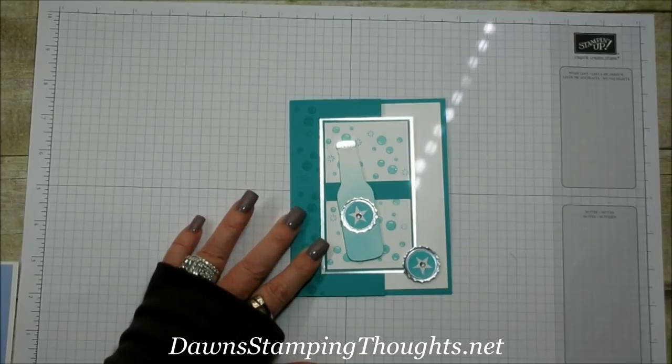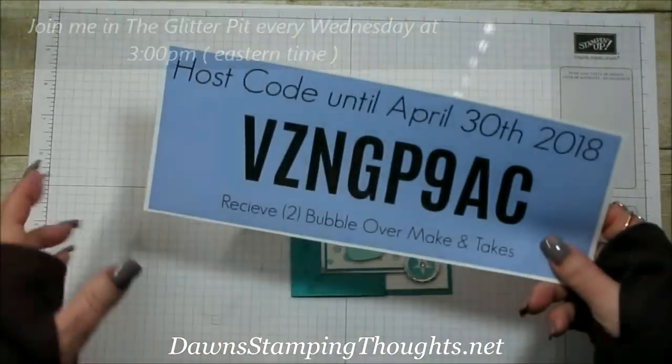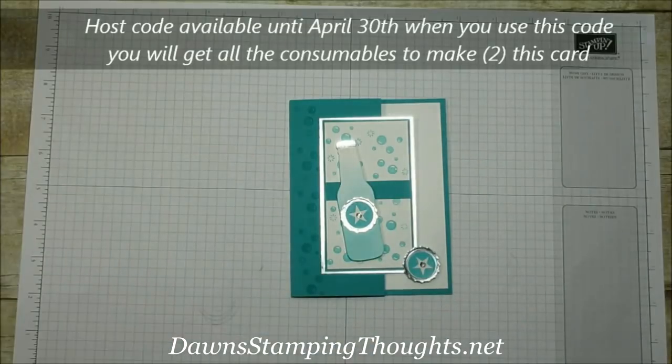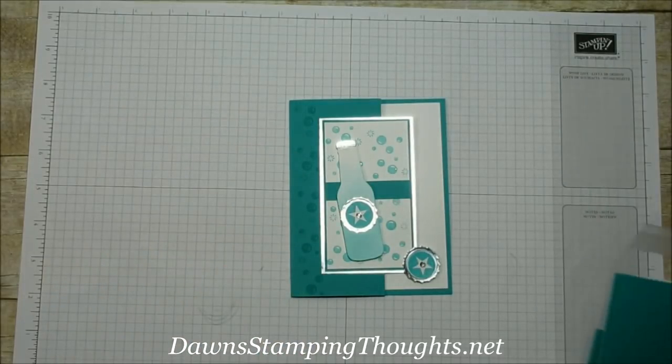We also made this card in the Glitter Pit yesterday, which is my Facebook live, and we had a hostess code. When you use this code until April 30th — this next Monday — you're going to get two of these make-and-takes for this card when you place an order using this hostess code.